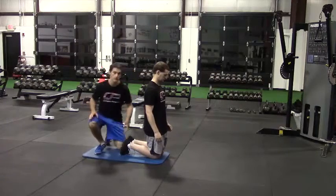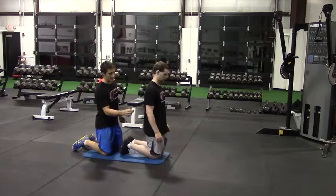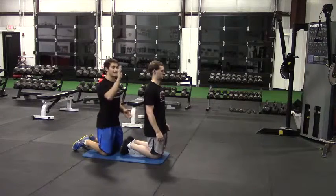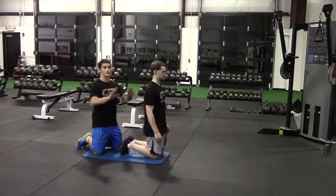I'm going to hold Peter's ankles down as he does the glute ham raise. I'm going to pin his ankles down here and he's going to try to maintain a straight line between his knees, hips, and shoulders as he leans forward. It's going to get to a point where he can no longer control that descent and he's going to have to go to his hands to push himself back up.